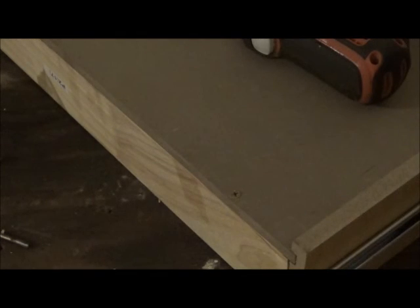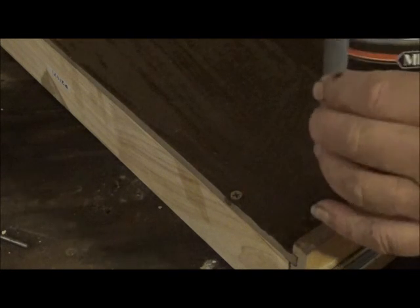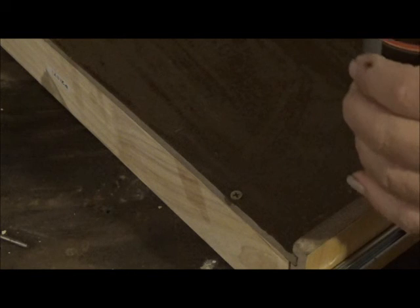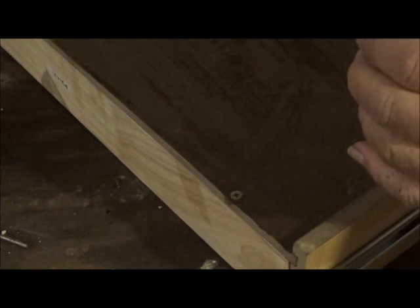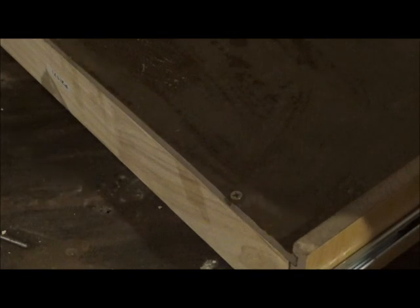Do the other two likewise, and we've got all the screws in. Everybody knows how to paint, so I won't show you how to paint. We have a paint brush and this little polyurethane here. Painting will certainly do no harm, and I think will tremendously help the longevity of this particular workbench.